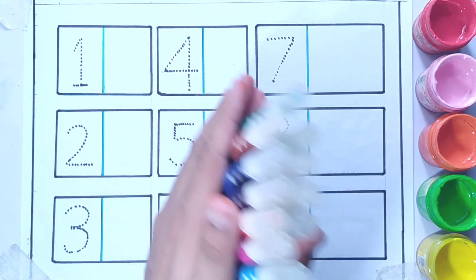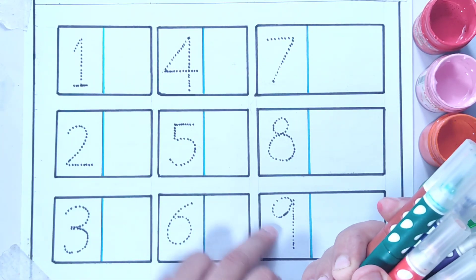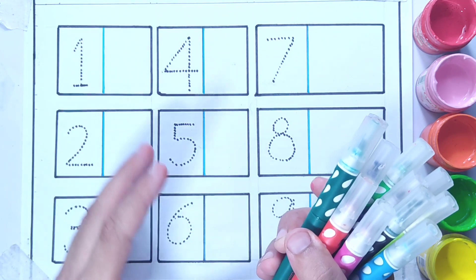Hello dear kids! In this video we are counting numbers from 1 to 9, and we will draw different shapes.